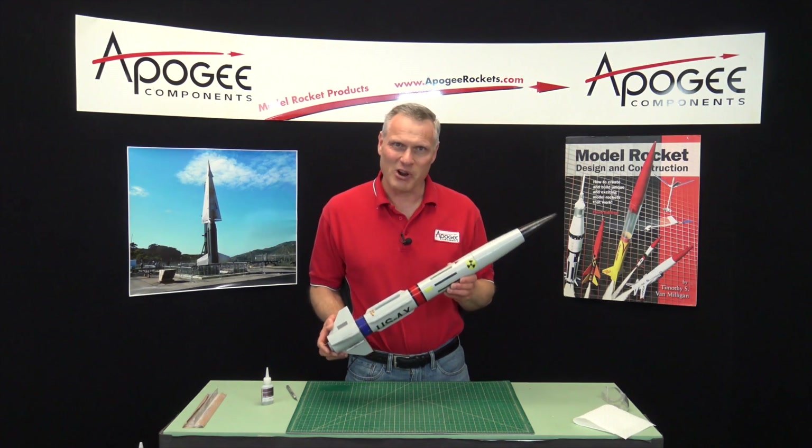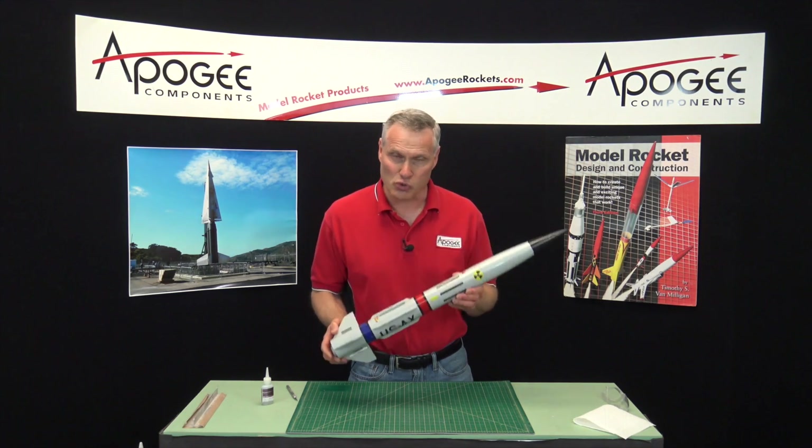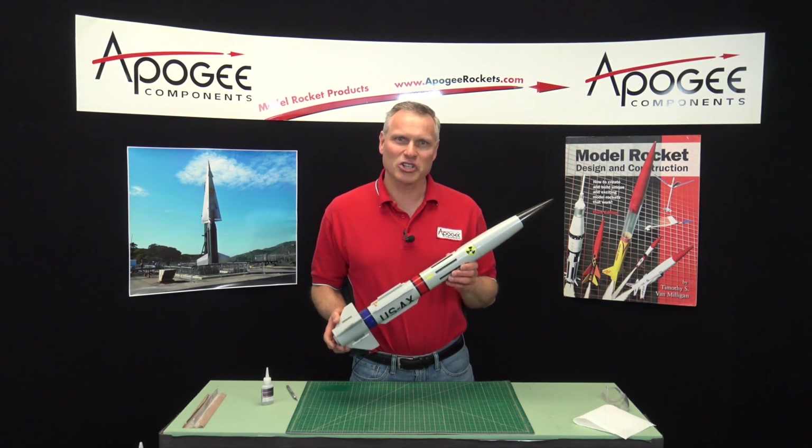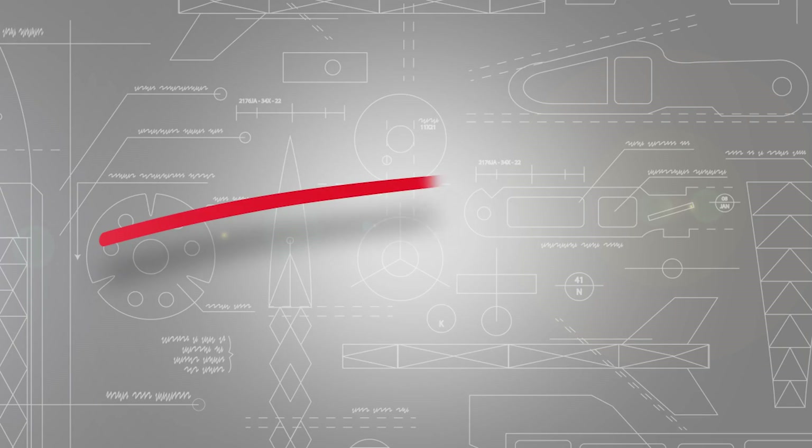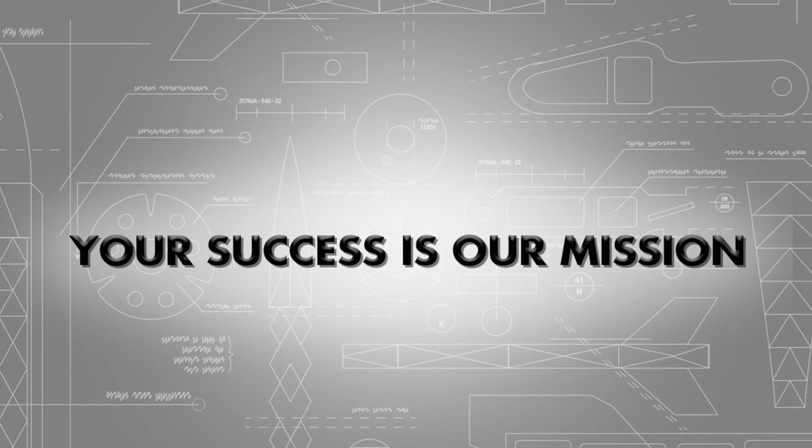Would you like to take an ordinary rocket and make it look extraordinary? I'm going to show you how to do that in this video. Hi, I'm Tim Van Milligan. This is the Apogee Rocketry Workshop.